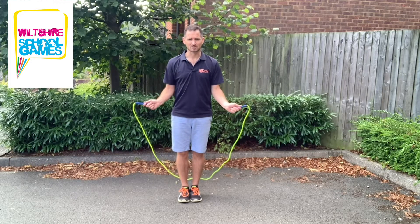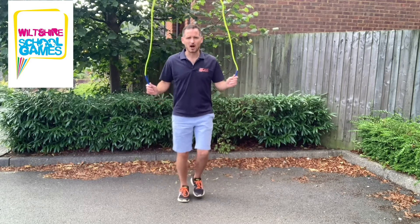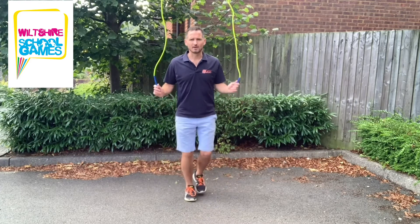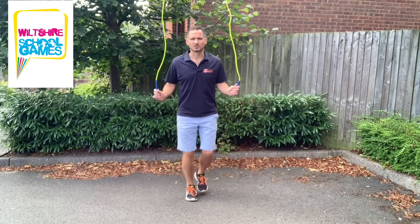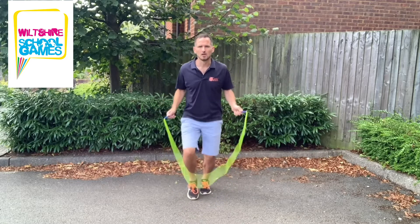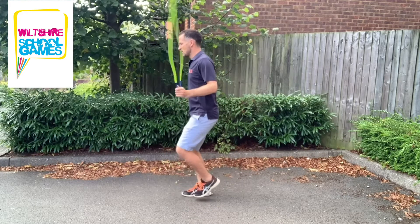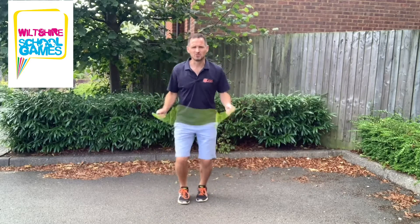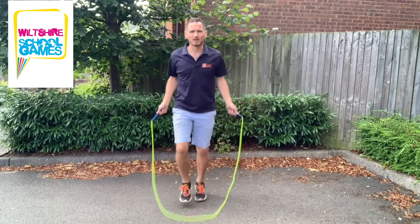As the rope comes over your head, you're going to get your knees up high and just run over the skipping rope on the spot — not running around, staying exactly where you are — making sure that each foot hits the ground once every time the rope comes through.